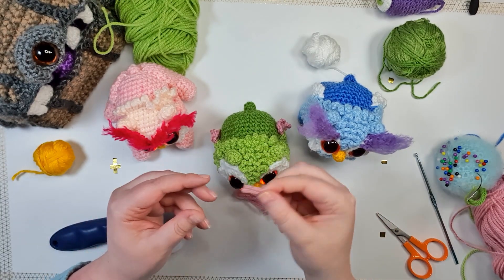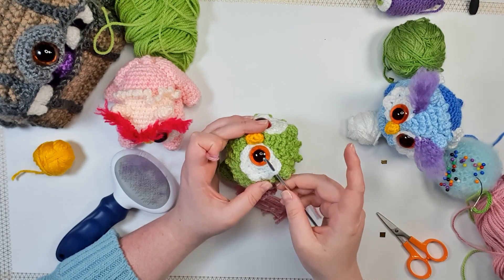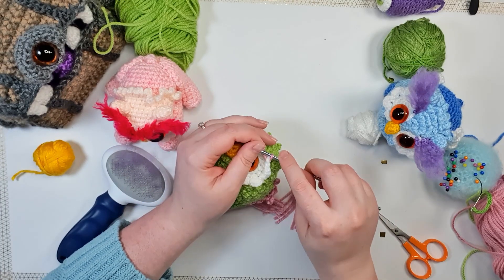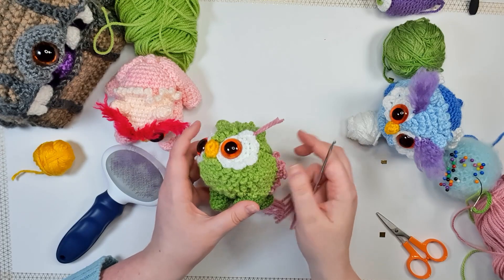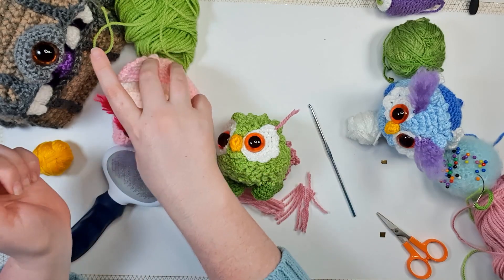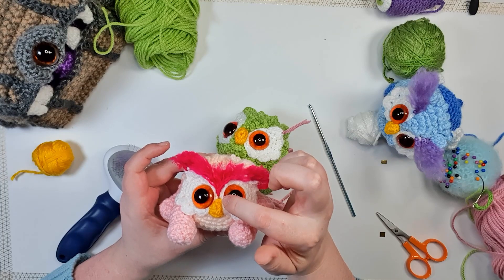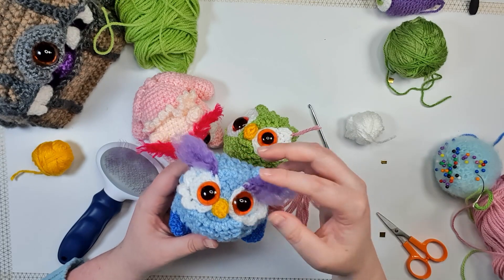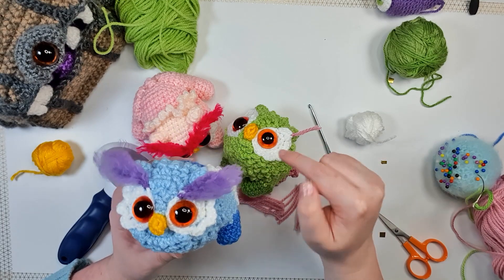How much or how little of this you do is going to depend entirely on you. For this guy here I continued all the way down to the middle of the eye and gave him very thick bushy eyebrows, whereas for this other guy — because the feathers were a little bit more dense — I only did a little bit of a wing on top. I think I'm going to do something similar on this one.